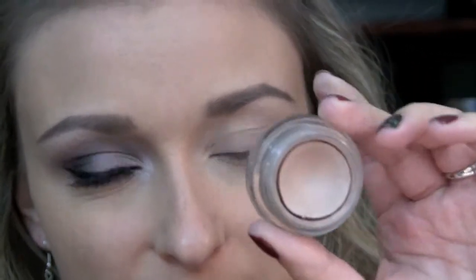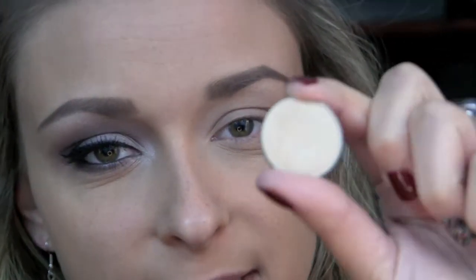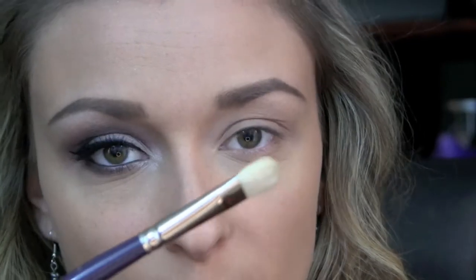So to start off this look, which I've already done, I just applied some of my Max Painterly Paint Pot all over the lid and a little bit underneath the lower lash line. I'm just going to set that with Makeup Geek's Vanilla Bean using my Low Cornell brush.